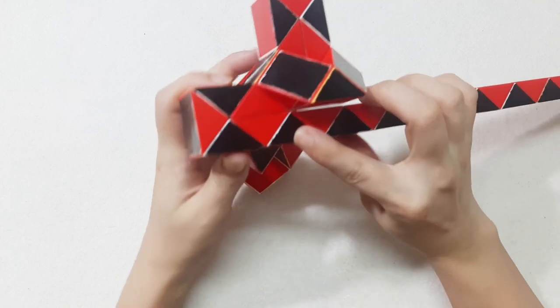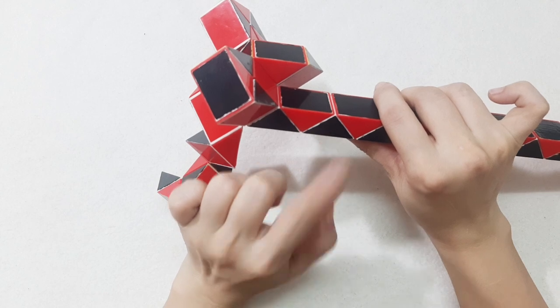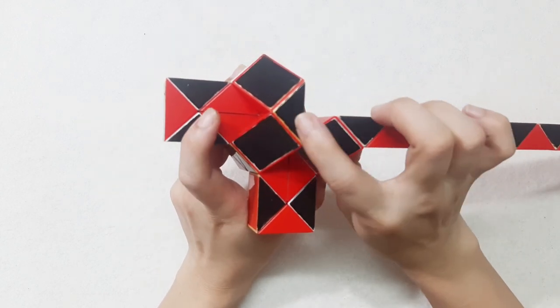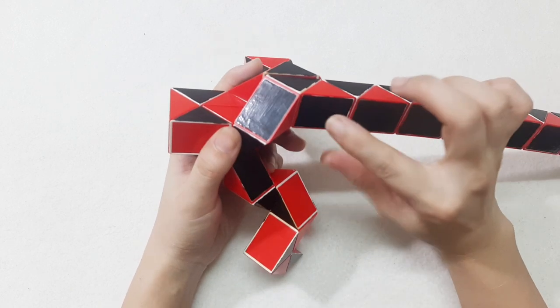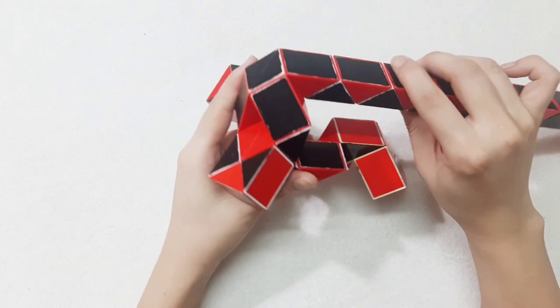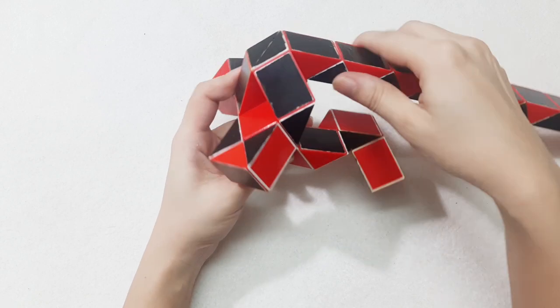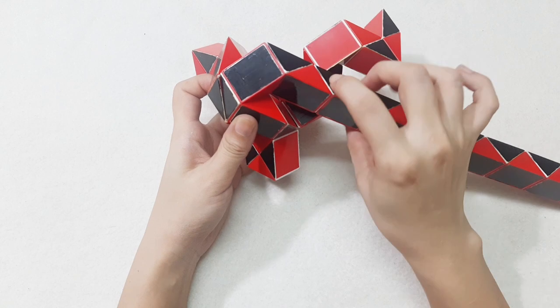Two, three, go up. One, two, three, go to the left. One, two, three, go up.